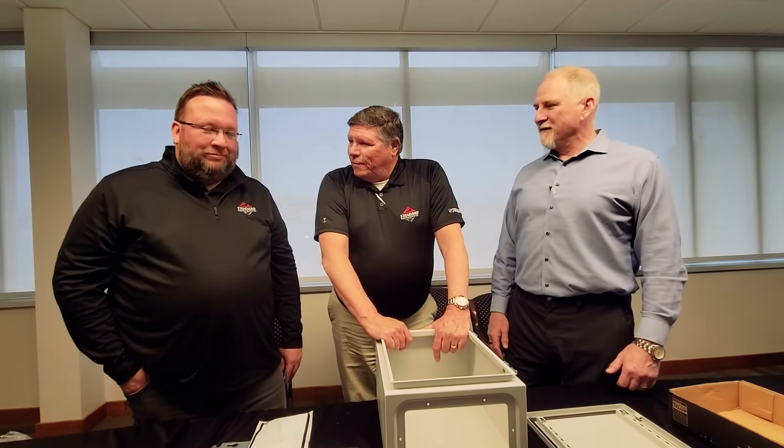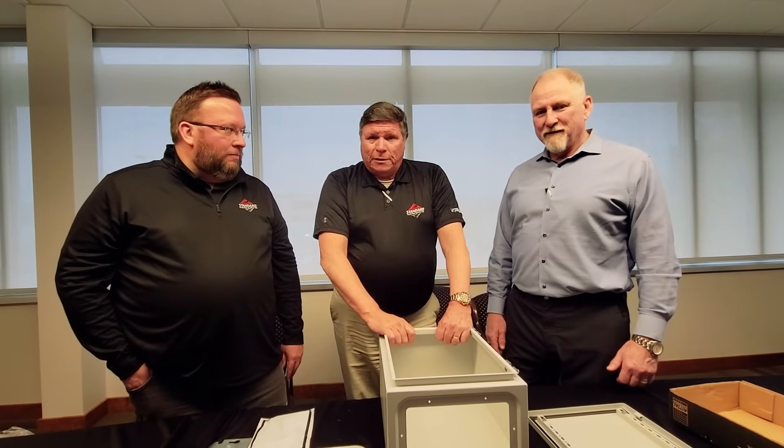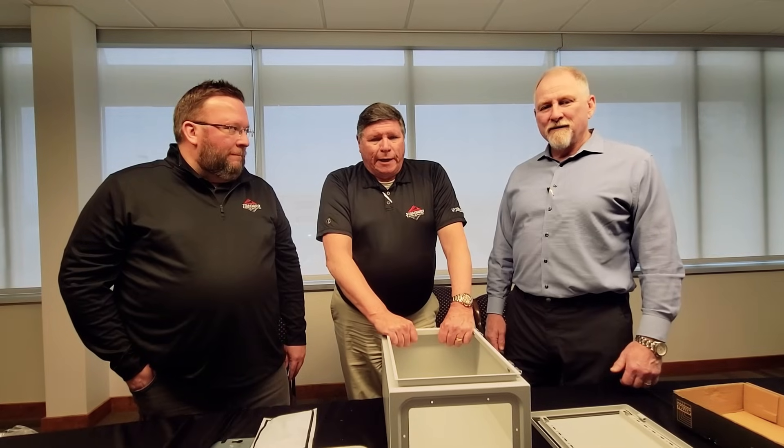Thank you Dennis, thank you Andy for showing us the new AX enclosure. Don't forget to contact our account managers and get us engaged. Standard Electric is here for you. Thank you. And we'll see you in another Unboxing with Bill down the road.